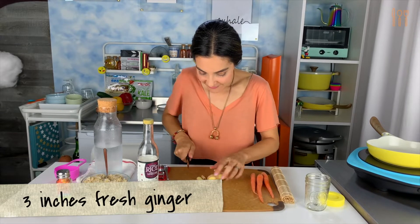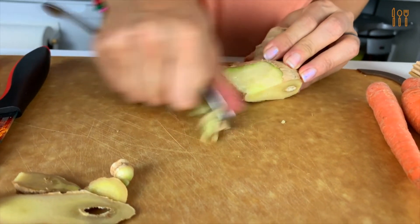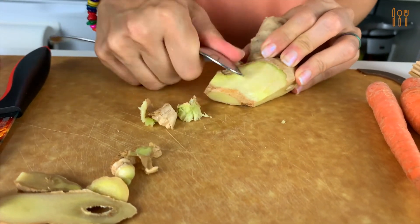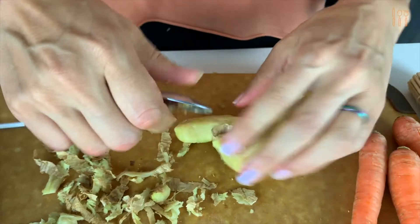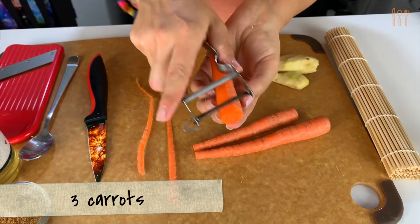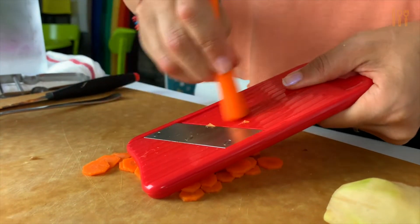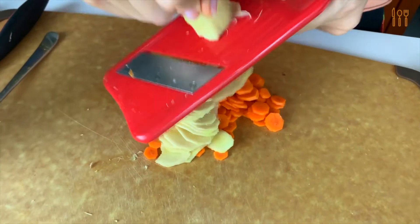Alongside the rainbow sushi rolls, we're making pickled ginger and carrots, which are rich in probiotics. We'll start by peeling the ginger — a spoon is definitely the best way to do this. Be sure to pull it apart to remove all of the skin. Now peel your carrots and then slice them into tiny coins with a mandolin or using a sharp chef's knife. Do the same with the ginger.